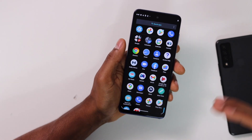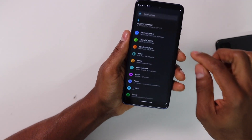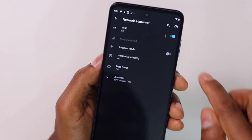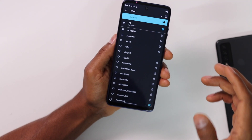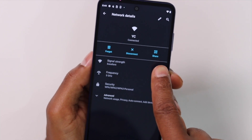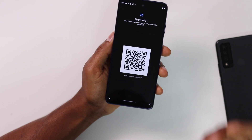Now to generate the QR code using a Motorola phone, the process can be different. Open Settings, click on Network and Internet, then click on Wi-Fi. You'll see the network already connected to the phone. Tap on that network, and right there you will see the QR code share option. Tap on that and that's how you generate a QR code on a Motorola phone.